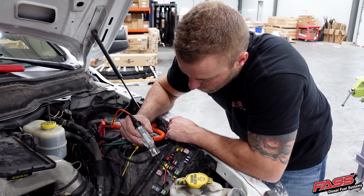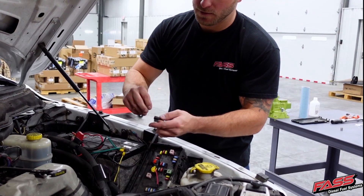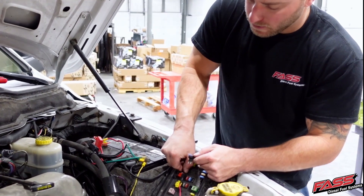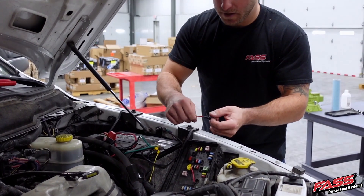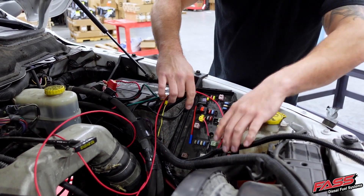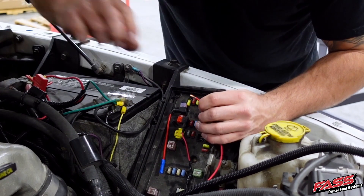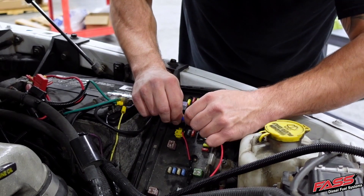Now locate a key-on hot fuse. Install the supplied fuse into the top slot of the added circuit. Then remove the selected fuse from the fuse panel and install it into the bottom slot of the added circuit. Now place the added circuit into the fuse panel. Route the single red wire from the heater harness into the fuse panel and trim as necessary. Using a pair of wire strippers, remove a small section of the insulation from the single red wire and install it into the butt connector of the added circuit.